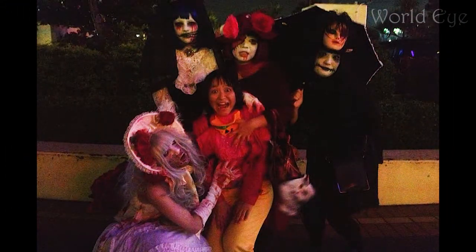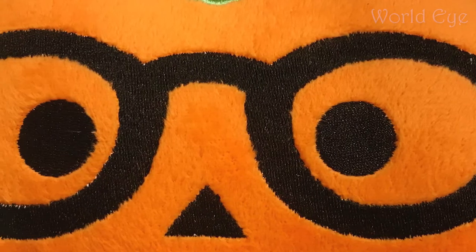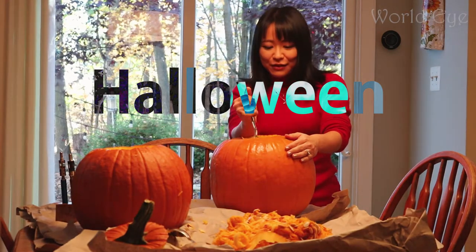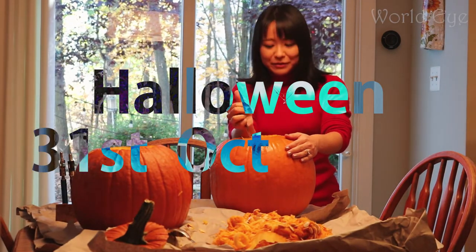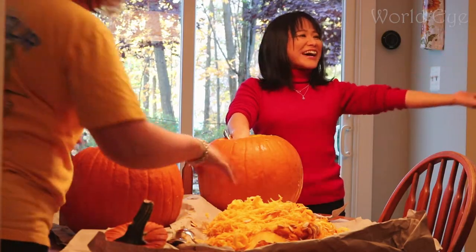Knocking on neighbors' doors and getting delicious snacks is completely foreign to me. First, in American culture, they carve a pumpkin. It's Halloween day — 31st October 2017! Today's guests are my aunt — Shalom! — and Uncle Brian! I was very fortunate to learn how to do it.